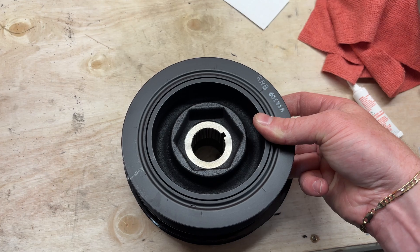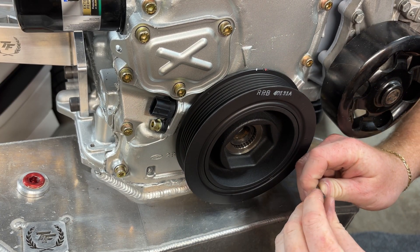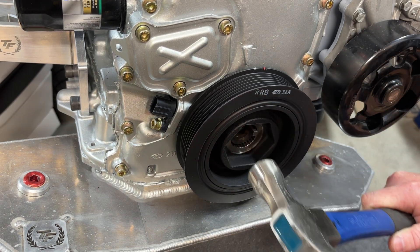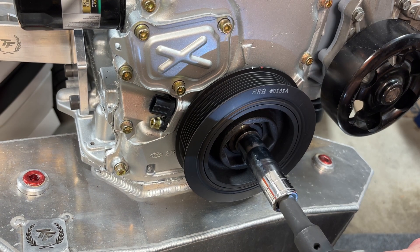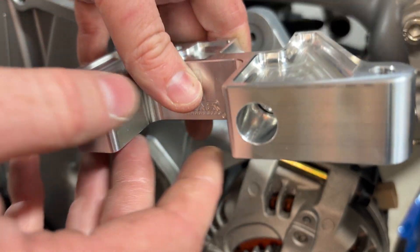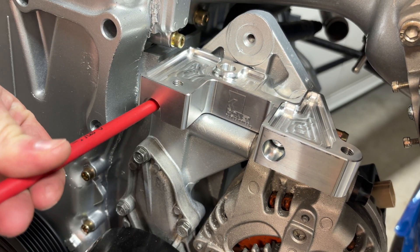My power steering kit came in. This is a K20 crank pulley, which is slightly smaller than a K24, and that's going to underdrive all the components so as not to overrun the pump. This bracket from K-Power allows you to mount a Miata power steering pump onto the water pump housing.